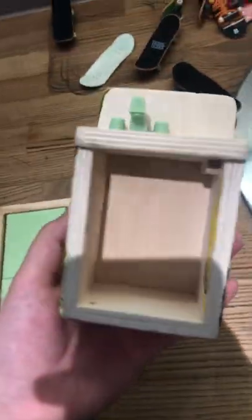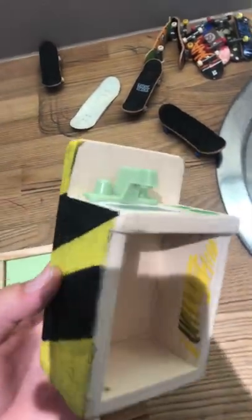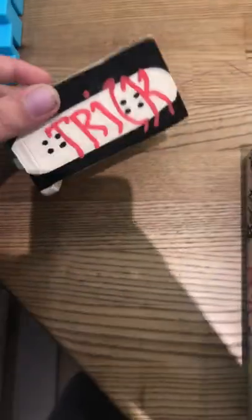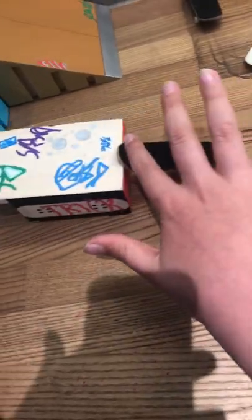I'm going to show you how you can make your own tech deck ramps. See here, this used to be a kitchen wooden sink for a playhouse doll or whatever — it was my sister's. And now it's this really cool box that you can jump on and do tech deck tricks on. It's really nice.